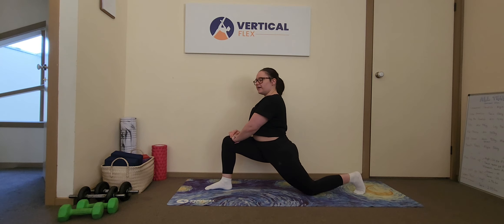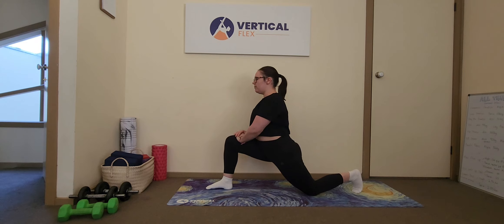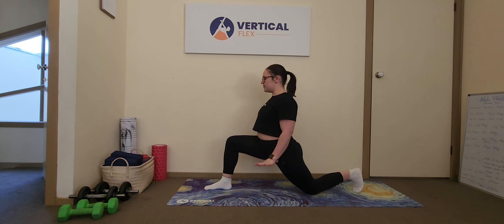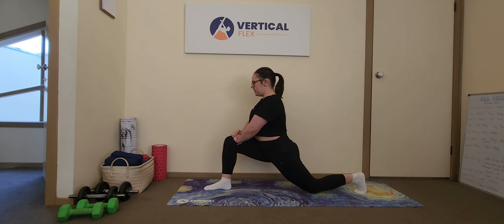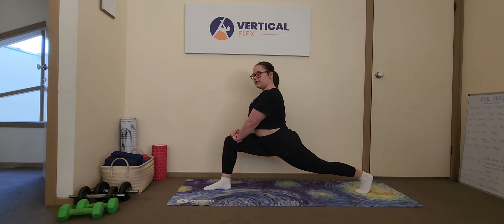My goal with this exercise is to keep my hips as low as possible. When I'm going up, I don't want too much rise with the hips — I want to keep them nice and low. As I straighten my back leg, I think about pushing my back heel away from me into the floor to lengthen the leg.